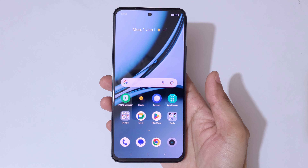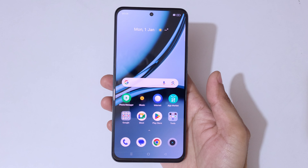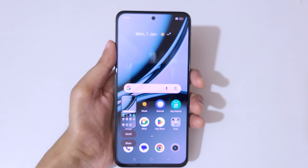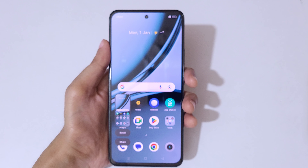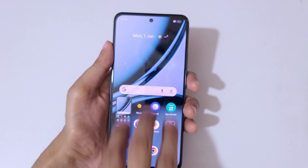Hey guys, welcome to my channel. In this video I'm going to show you how to take a screenshot in the Realme Narzo 75G smartphone. The first method is just swipe down your three fingers to take a screenshot. This is the really easy method — just swipe down three fingers to take a screenshot really quickly.